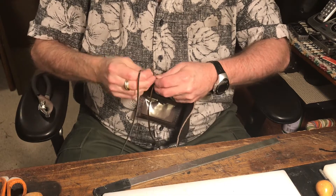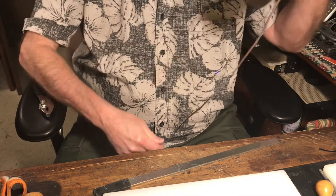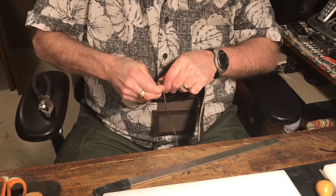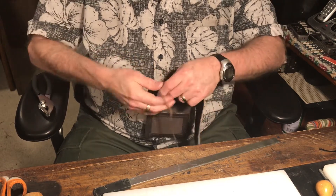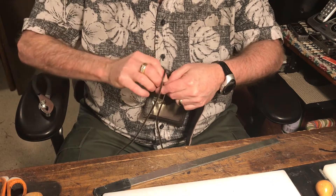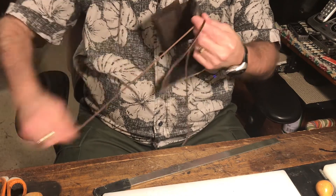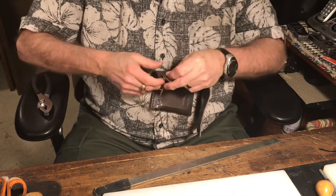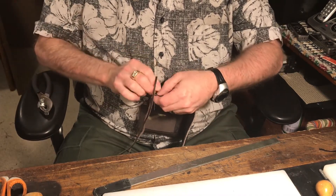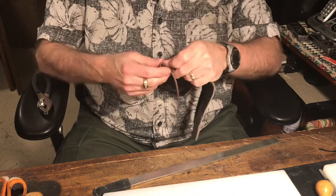I've been lacing about as long as I've been doing leathercraft — probably 35 to 40 years. When I was sighted I never took the time to learn all the different laces available, and that was to my peril as far as lacing is concerned. I'd also love to learn braiding, but there aren't a lot of braiders out there anymore willing to take the time to teach people, and the local Tandy stores just don't have braiding classes that I know of.